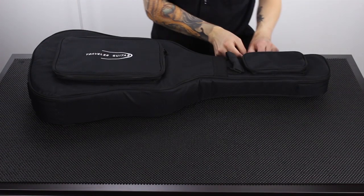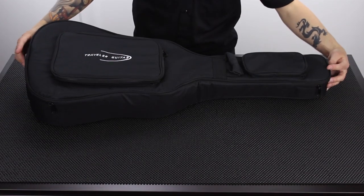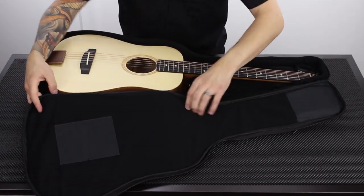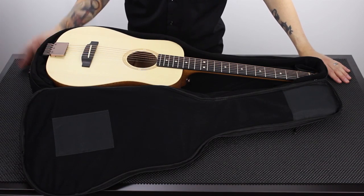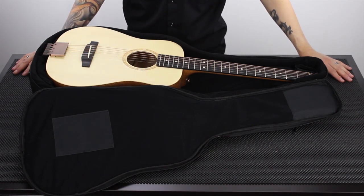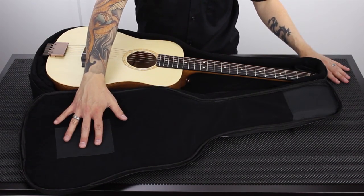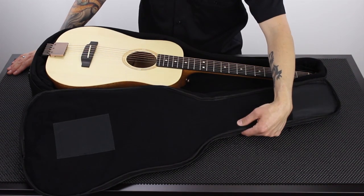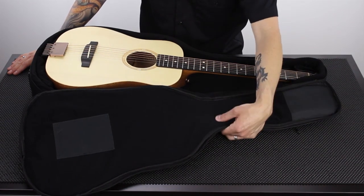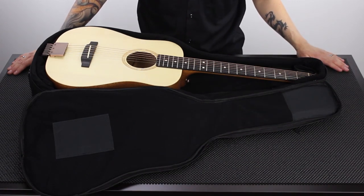I'm going to take the guitar out of its gig bag. It's got two zippers, which is really nice. One last quick thing about the gig bag: in addition to nice nylon reinforcements that keep it from wearing out against the metal parts of the guitar, it's also equipped with a really nice plush interior and 10mm foam padding that will protect your guitar while you're carrying it between gigs.